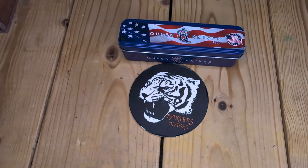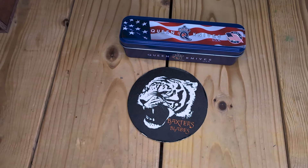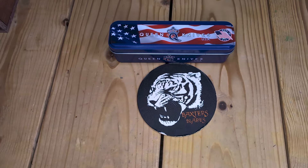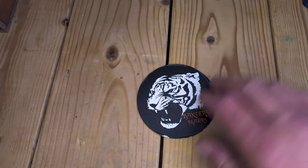Hello all you knife enthusiasts from around the world. Welcome back to the Tiger Pit. I want to talk a little bit about Queen Knives USA today, but first a few things I want to talk about.